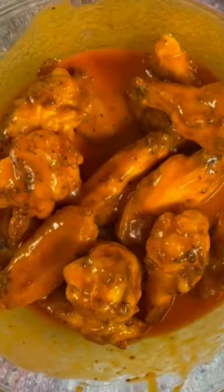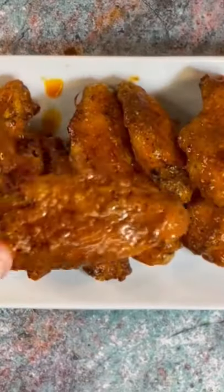Now that this chicken is done, go ahead and remove it and add it to a bowl as you see. Pour that sauce on top and get the tossing. Add them back to your air fryer, cook for four additional minutes. Go ahead and add some more sauce on top, and there you have it. Serve and enjoy.